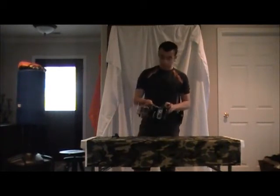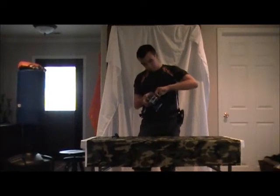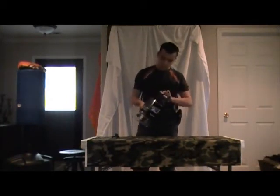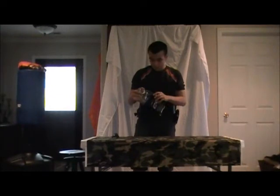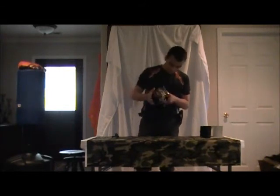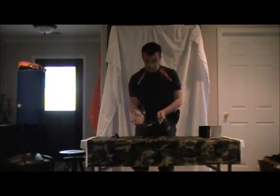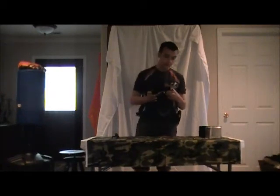First off, it's in a very sturdy case — really hard to get into. There we go. Very sturdy, very nice.